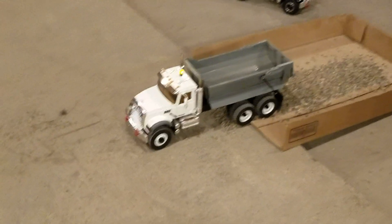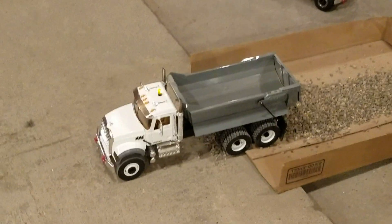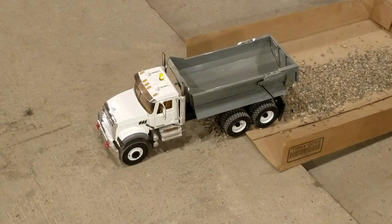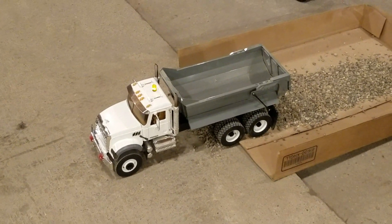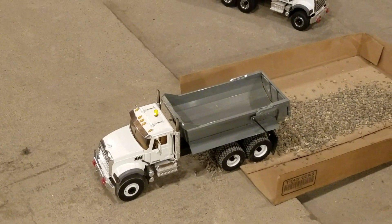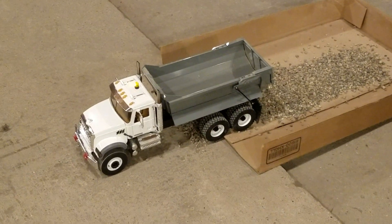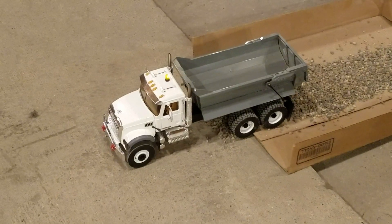I want to thank Bo for kind of pointing that out. I could probably go to a sway bar situation or some kind of stabilizer, but the stepper springs have always worked and I don't know why I went and changed it. I thought I needed to do something different, but I need to leave well enough alone.